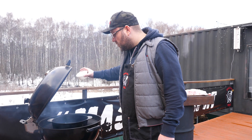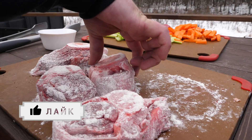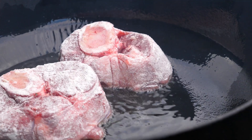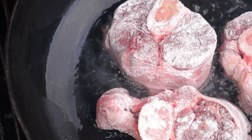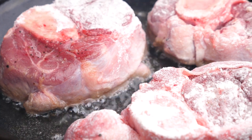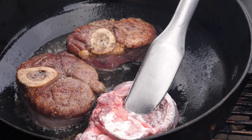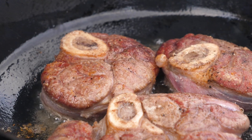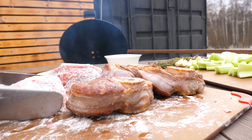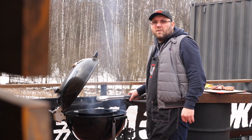We heat the Dutch oven, pour in the oil, and place the meat. Then we send these pieces in for about two more hours and there will be magic.